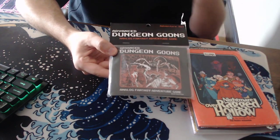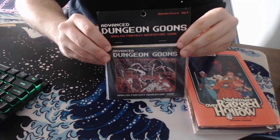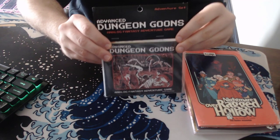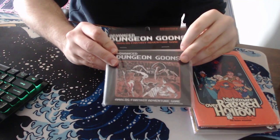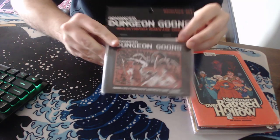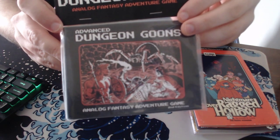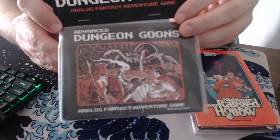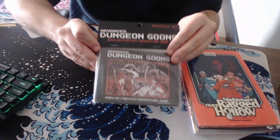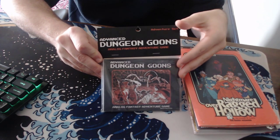This one first — it's not even open, so I can't do much review on it, except just to give you guys a sense of what it is. So this is the Advanced Dungeon Goons book, or adventure pack, basically. It's really small, but if you can see, the art there is just awesome. It's by Jacob Fleming. It's classic old school art, and the design is made to look like an old NES game or something like that.